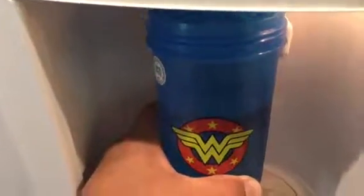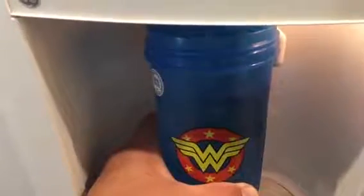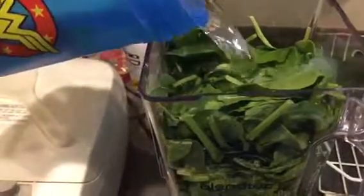Make sure you fill up your Wonder Woman glass with nice filtered water. Fill it up with one glass of Wonder Woman juice — oh, two glasses. Oh so good.